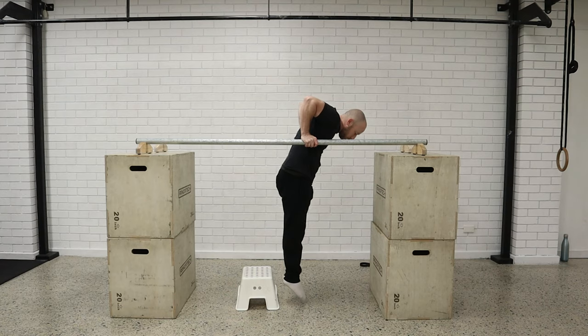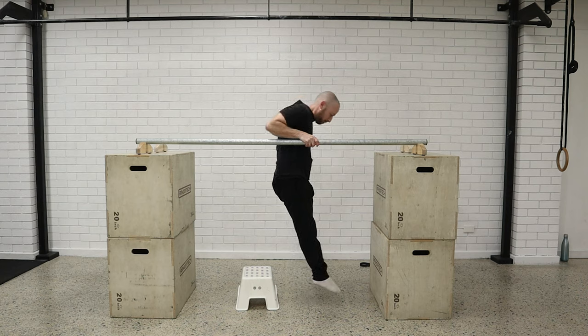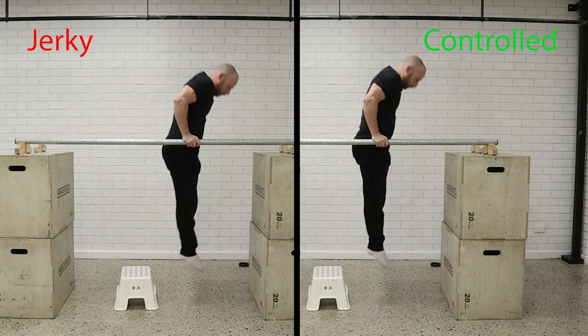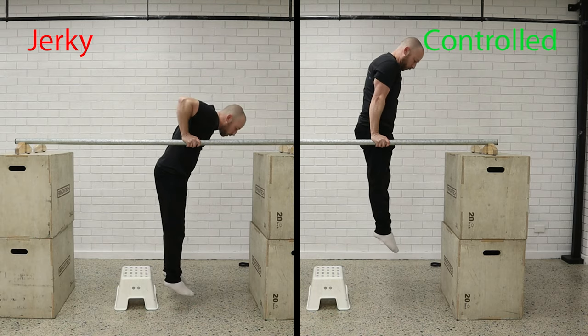When you're taking the elbows towards the bar, we want to try and keep the torso and the legs as close to the hands as possible. It's a slow, controlled movement — not a kipping, jerky movement forwards and backwards. We want that slow, controlled transition where we can change direction at any point.